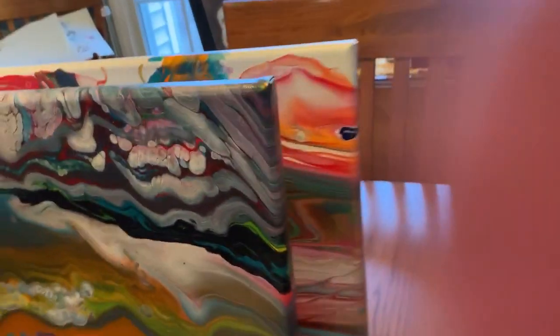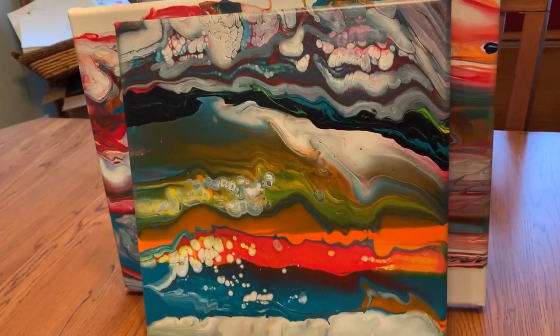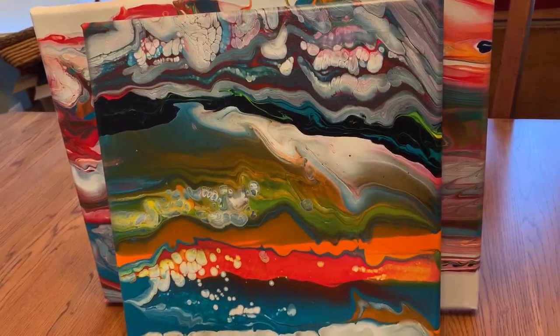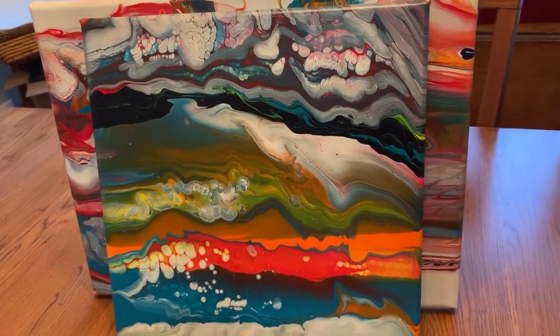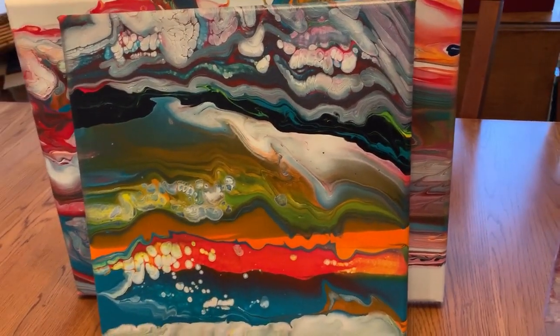So you can see the whole painting. There's that painting. The price on this painting is $45, and that's painting number five.